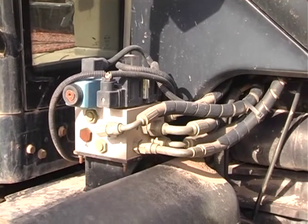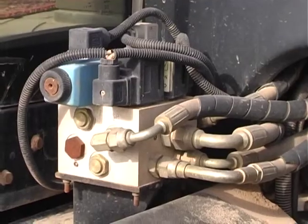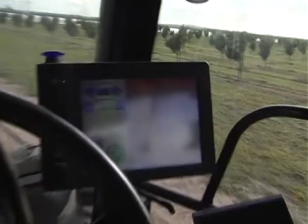There's only one of them on the machine and the valving's around here — one there and another one under here, which has a bit of an oil leak as you can see. They're the two valves that do the steering, which are hosed up to the tractor. And then you've got your aerial simply bolted to the roof, and then there's a screen inside the cab.